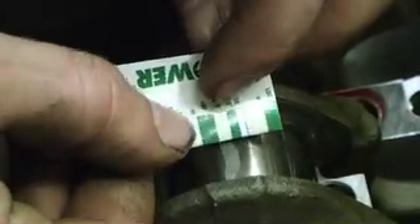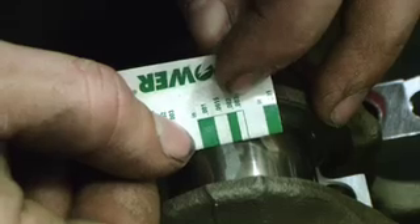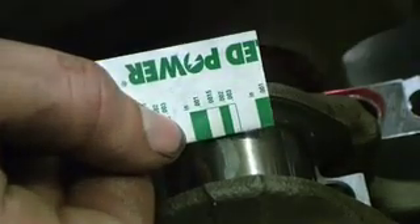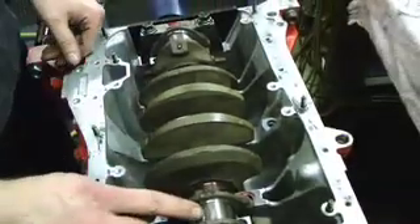Next, we're just going to check how the plastic gauge looks. I shot for 1.8 to 2 thou in the rod bearing clearances here. And this looks just a little bit narrow — looks like about 1.5 thou. So we're right about in the range for these two journals. This one looks about the same, about 1.8 thou. So these rod journals are okay.